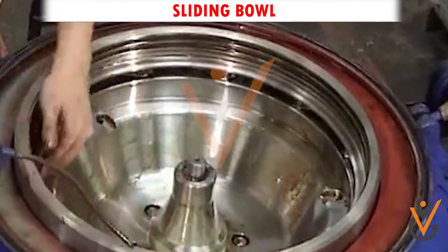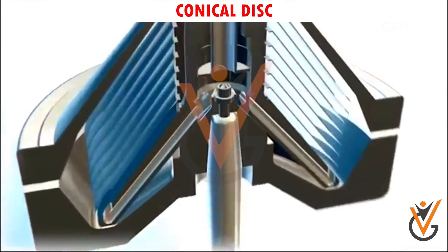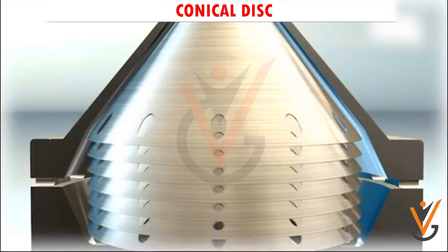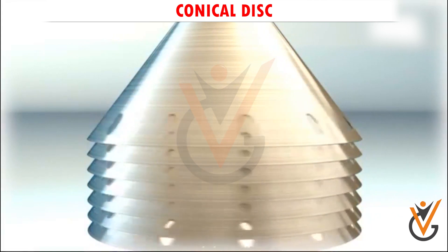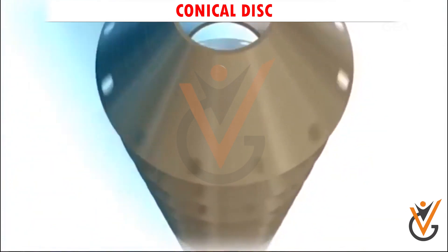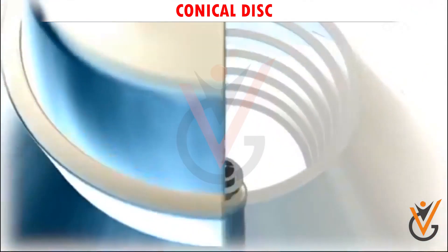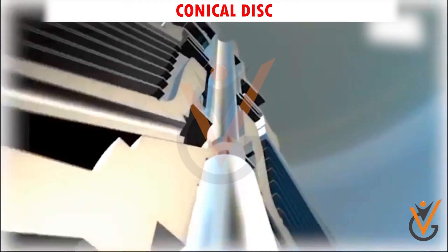Conical disc: a number of conical discs are fitted and covered by the conical hood. Distribution holes are also provided in those discs. The disc stack consists of a large number of vertically arranged conical individual discs. Bars mounted on these conical discs keep them spaced apart to produce gaps between the discs. The disc stack is used to separate the product stream of oil into many partial streams.